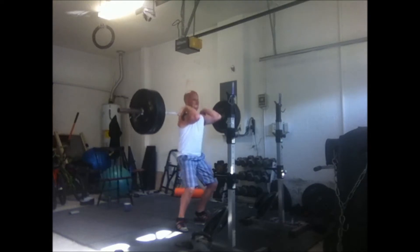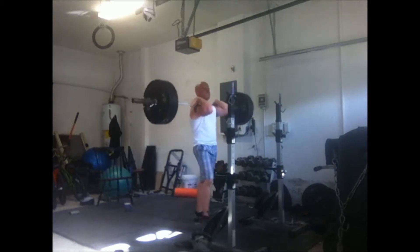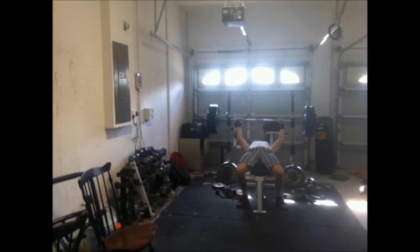I also did some stiff leg deadlifts today and about three sets of dumbbell rows with 110 pounds. I stagger my Wendler program, so I'm on week two with the bench — I got 210 for three and ended up getting about four reps. Then I moved on to some assistance movements, and I had a conversation with Freaky D — check it out.